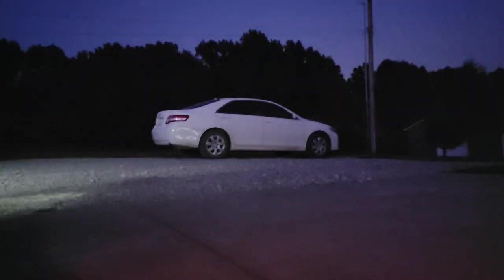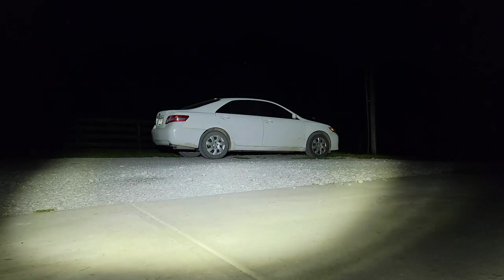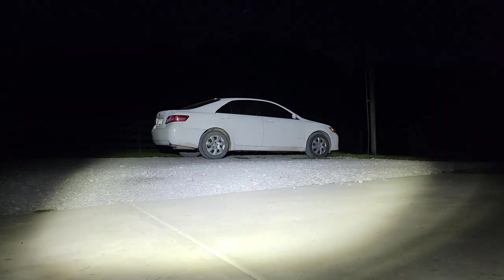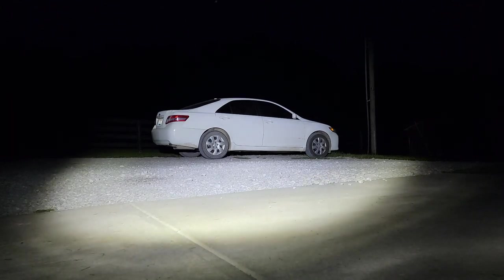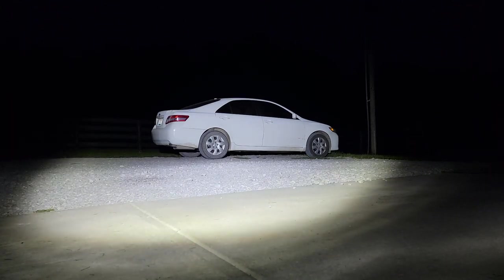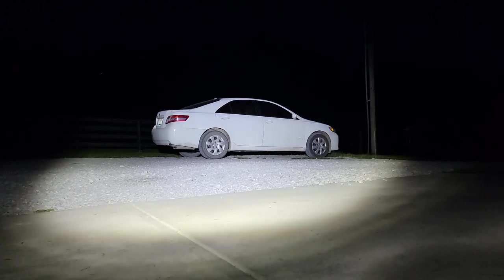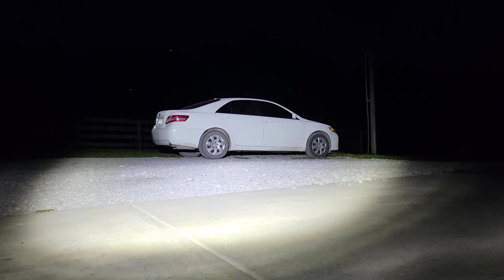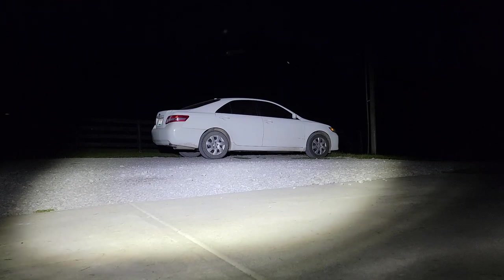So let's do the Harbor Freight lights again, then the Rigid light one more time. You can kind of see that there are some differences and some similarities. This Rigid cube light is very intense and has a nice flood pattern. The light seems to be a little bit more bluish on the color spectrum compared to the Road Shock lights.